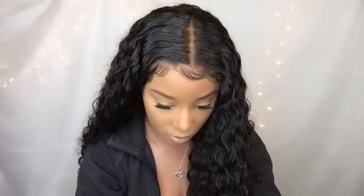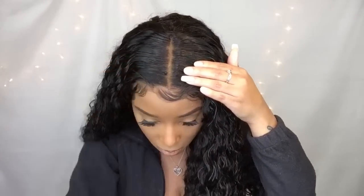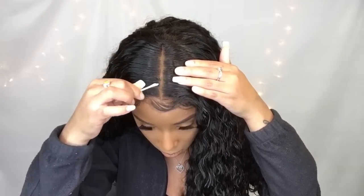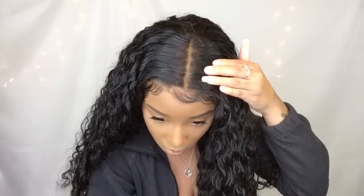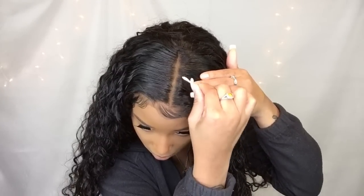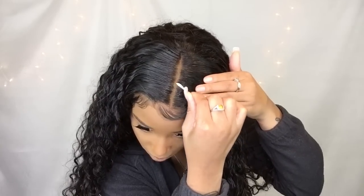I did kind of over-bleach my knots, so my lace looks like it has a green tint — because it does. I did something completely wrong and I'm not even going to go into detail, but to fix the front for right now I'm just taking a little bit of semi-permanent black hair dye and going over it with a Q-tip.